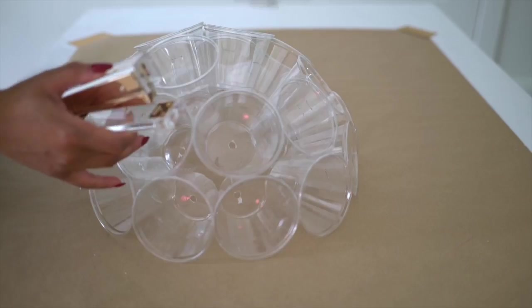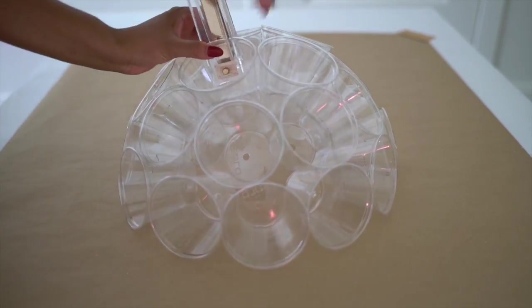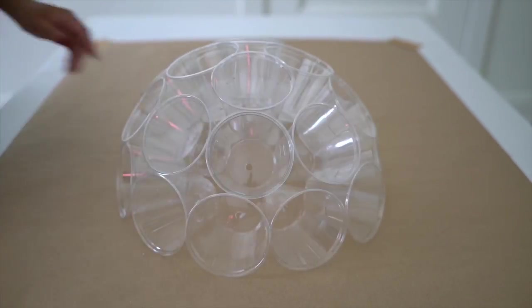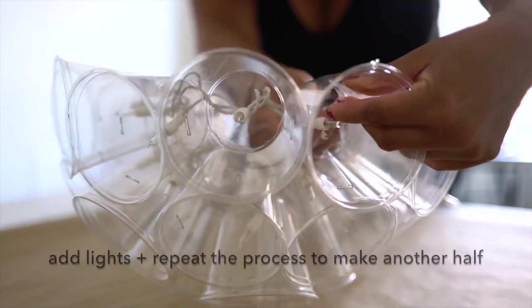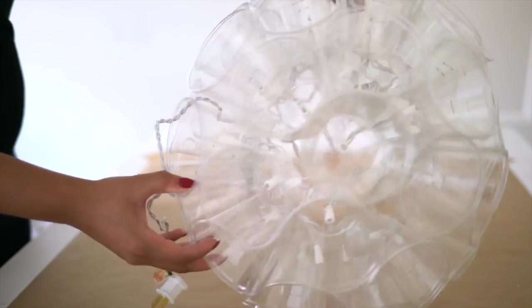Now take your last four cups and create a layer at the top, really closing in that hole. Time to add in the lights. Then you're going to repeat it. Once you have the two halves done, you're just going to simply put them together and staple it closed.